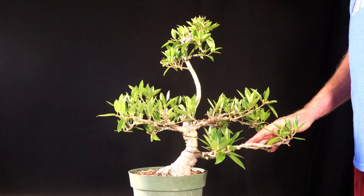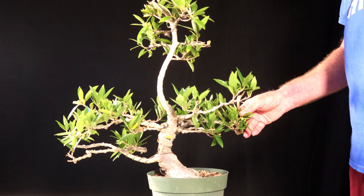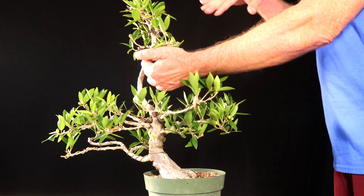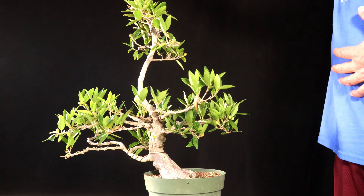Welcome back. This is my willow leaf ficus. It's got several branches. This is one of the only trees I know of — in mid-November I cut it back hard and put wire on it. That was just about five months ago, a little longer than five months ago.